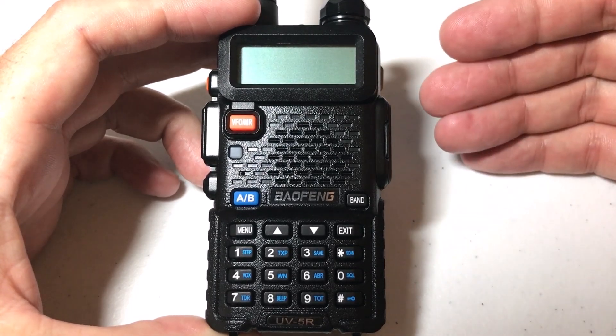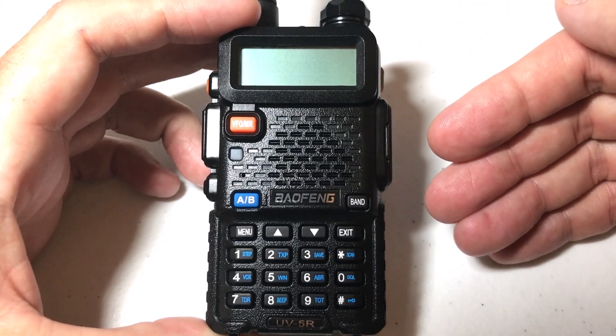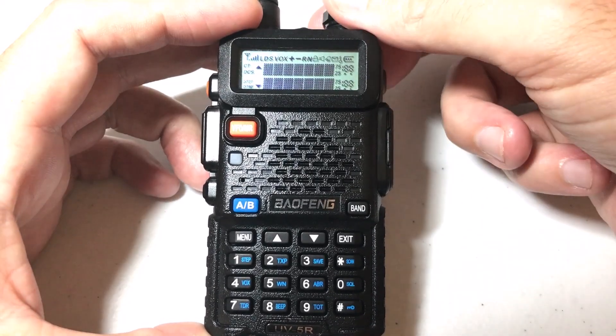What exactly is this? It allows you to monitor two different frequencies or two different channels at the same time. And while that sounds like a pretty cool feature,